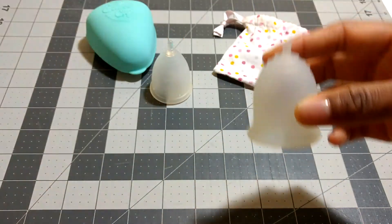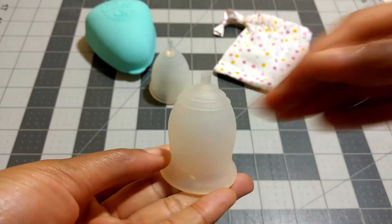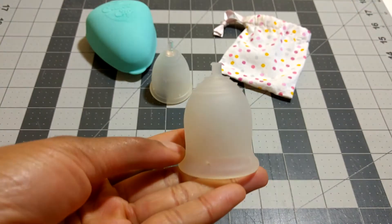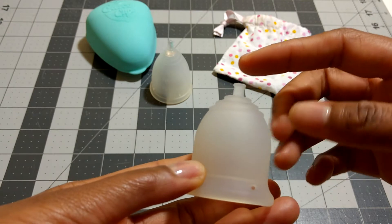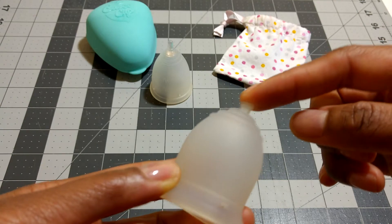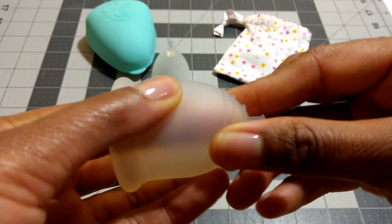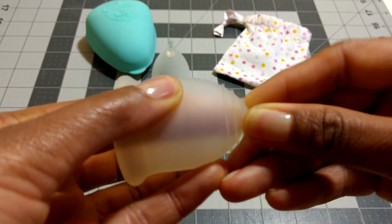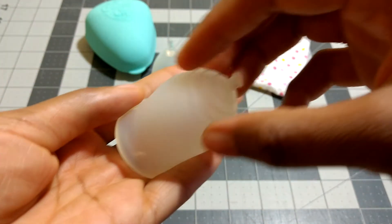I'm going to show you the Lennar on its own first. This is the Lennar Sensitive Small. They also have an original which is a firmer cup. I have trimmed the stem — the small comes with basically about 4 notches on the stem, and I've trimmed it down to the last one. You can see what the grip rings look like. Pretty prominent grip rings, they're easy to get a hold of.